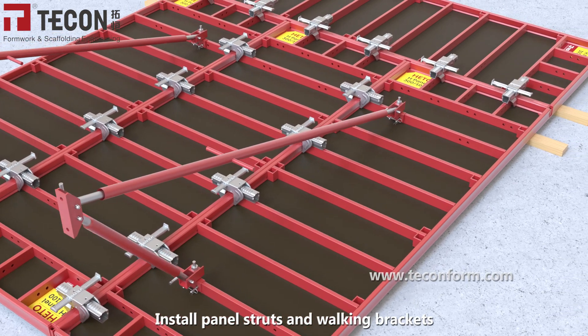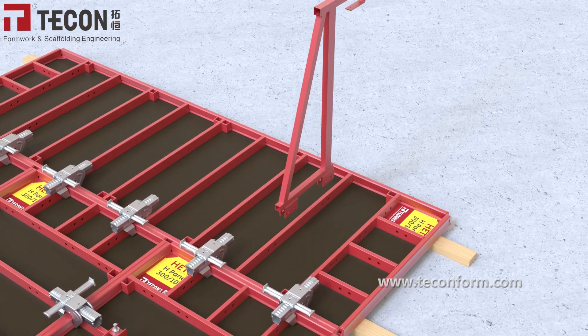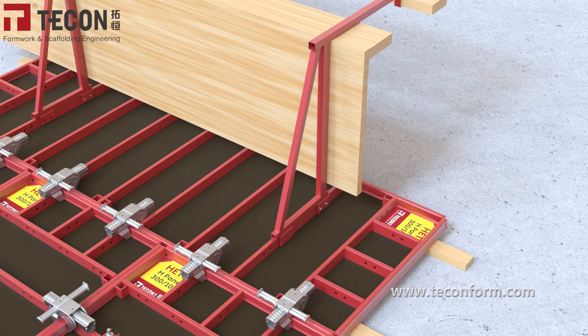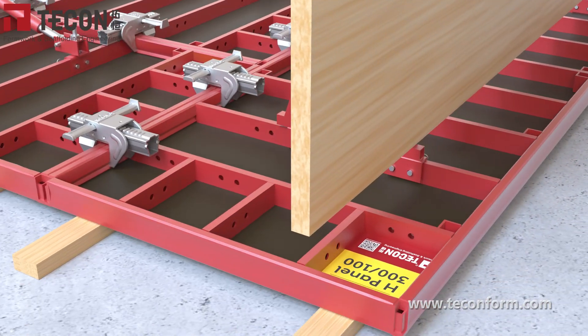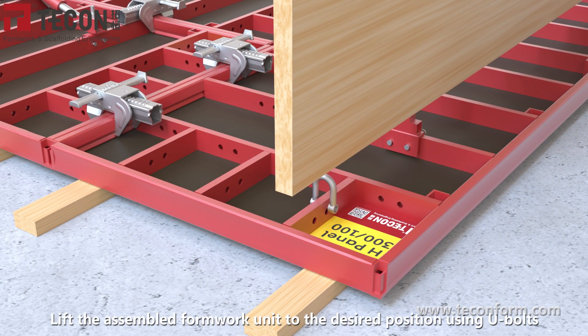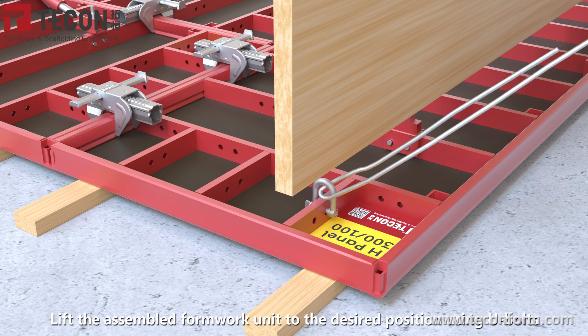Install panel struts and walking brackets. Connect to the desired position using U-bolts.